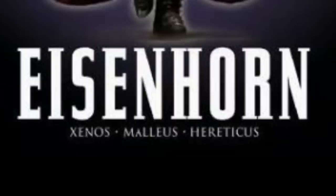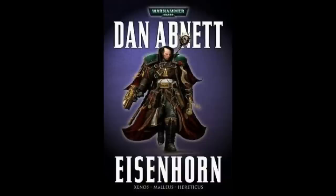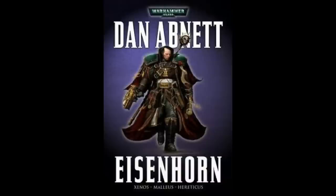Eisenhorn is actually the title of the omnibus which collects the Eisenhorn trilogy: Xenos, Maleus, and Hereticus. Now, we are only going to be covering Xenos. And even then, unlike with other videos, I'm going to keep spoilers to a minimum.